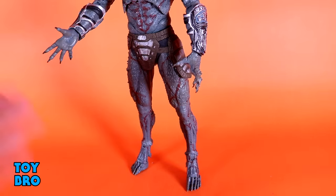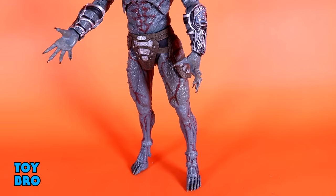But once you find that sweet spot, I threw him right down on the table and he stands just fine. You can definitely get him into some really cool poses, even with these kind of feet.